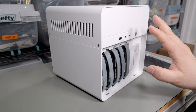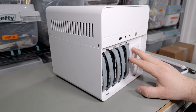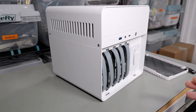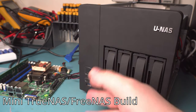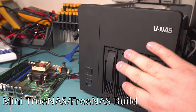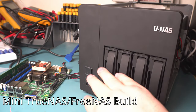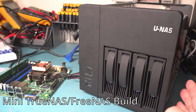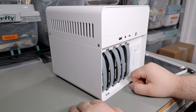The number one thing with NAS cases is hard drive cooling. 99% of them get it wrong and drives run too hot — that is the main thing I look at when evaluating NAS cases. I did a previous build a few years ago with a Supermicro motherboard, and that enclosure tended to run hot. You could put in a powerful fan, but you end up trading noise for cooling — a very loud case just to keep four drives cool.